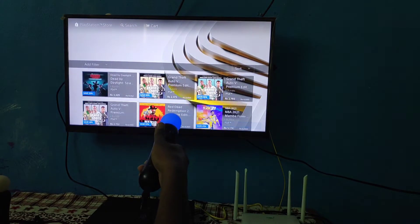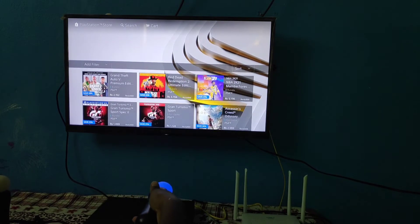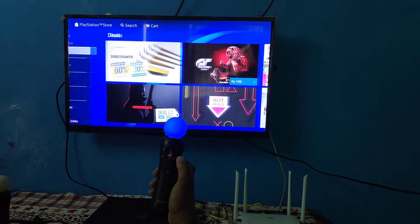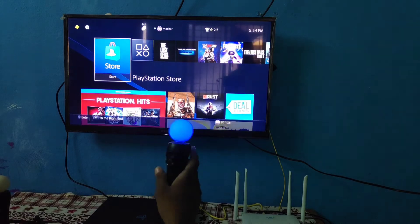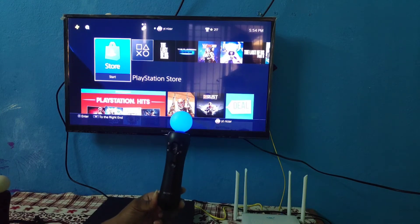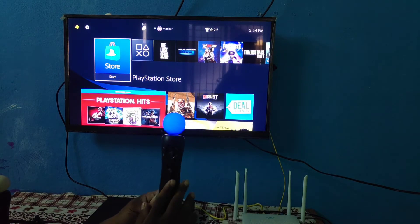Now you can see the motion control in action. If you have a trigger, you can use it. Here is the user — it's very nice. The main purpose is VR control. You have VR control, and there are a lot of VR games available.